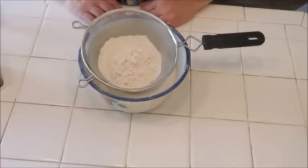Howdy everyone, this is Trisha and welcome to my channel. Today we are going to be making homemade flour tortillas with some basic simple ingredients, so let me show you what those are.